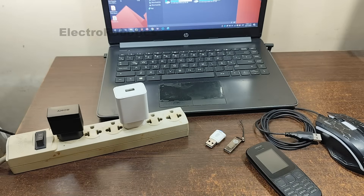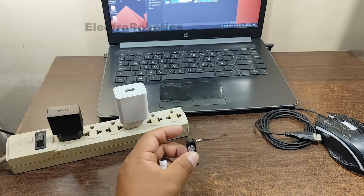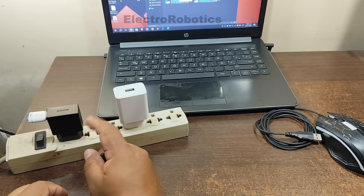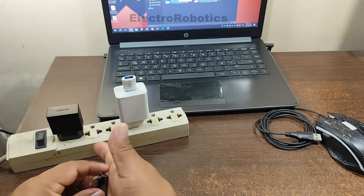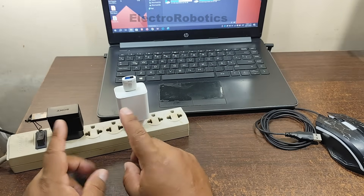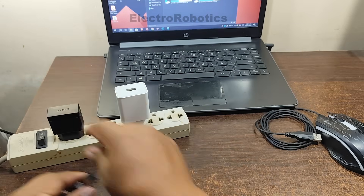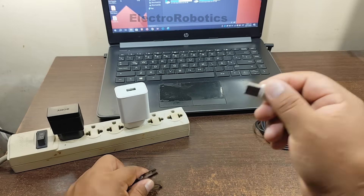Now let's test the flash drives first. Let's put the first one in. Now we put it in the fast charger. And now we're going to connect this one only to the slow charger, so that way we'll know which charger could damage your flash drive. Remember that this one can deliver up to 12 volts.